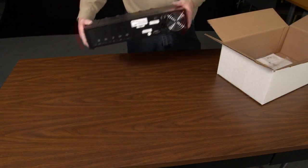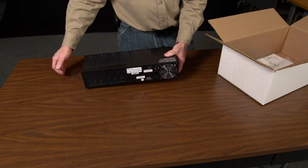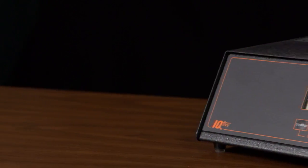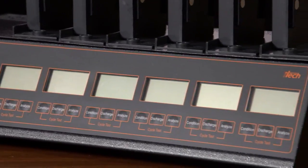Remove your analyzer from the box. Note that the IQ5 is cooled by a fan in the back, so be sure you leave enough room behind it to circulate air. Your IQ5 comes equipped with a power button, a printer port, six adapter slots, and a display screen and three buttons for each slot.